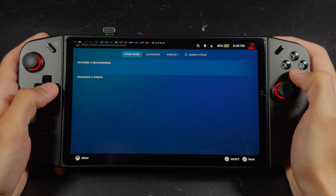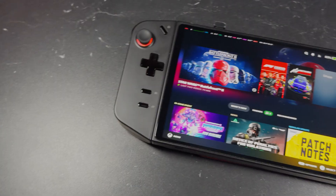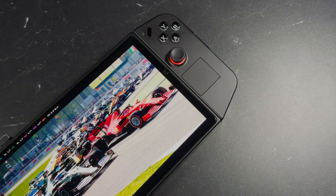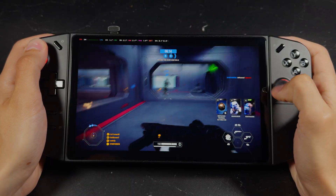The Legion Go is still one of the best handhelds on the market, but let's be real, Windows is definitely holding it back — Windows and the battery life. That's why SteamOS has always been the secret sauce behind the Steam Deck's success. It's lightweight, it's fast, and it's built from the ground up for handheld gaming.